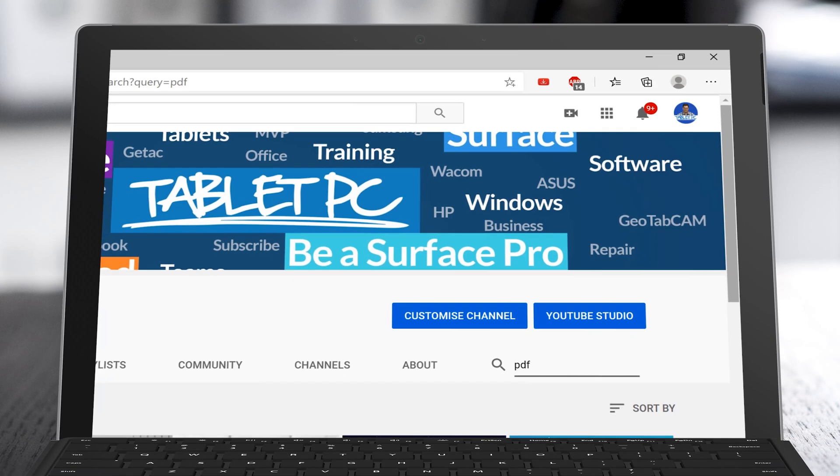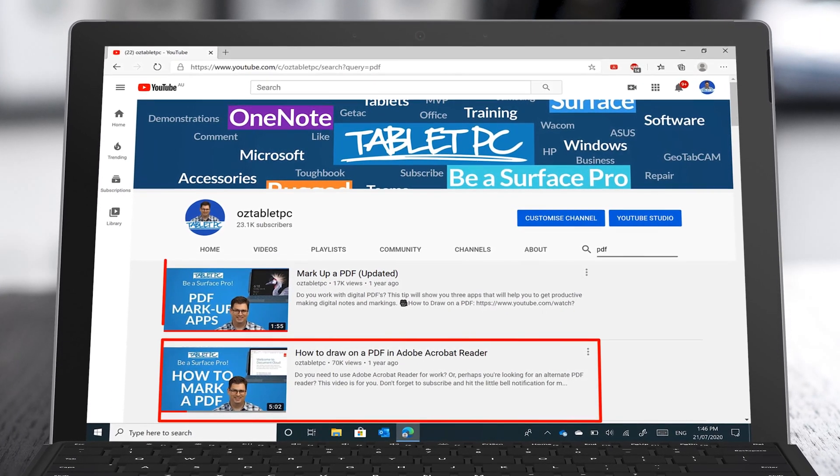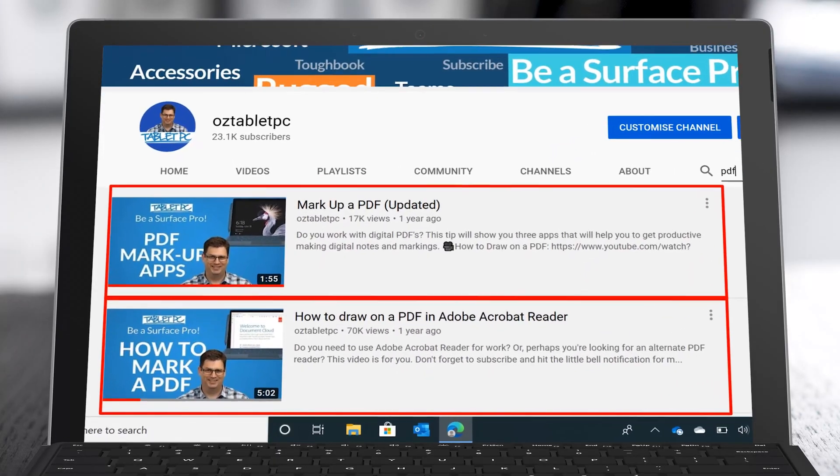We've previously shared a number of videos showing PDF editing and markup tools that you can use on your Surface devices. For example, we shared how to mark up a PDF with Adobe Reader, Bluebeam Review, Microsoft Edge, and Zodo. But one of my favourite tools to use for PDFs on my Surface is Drawboard PDF.